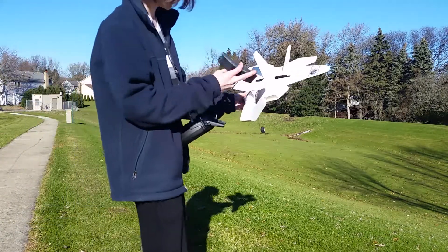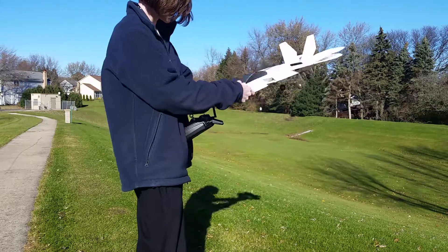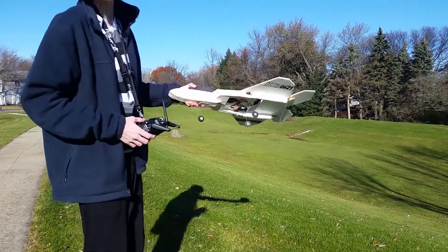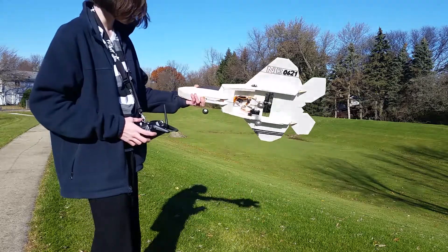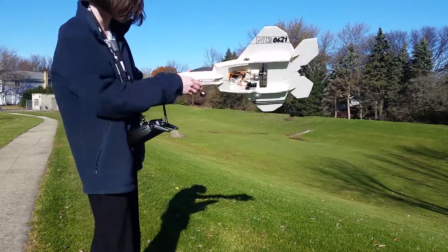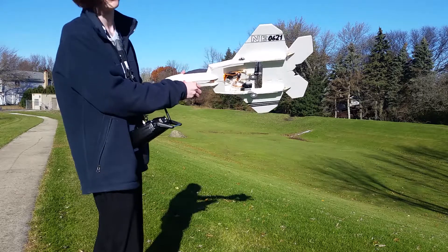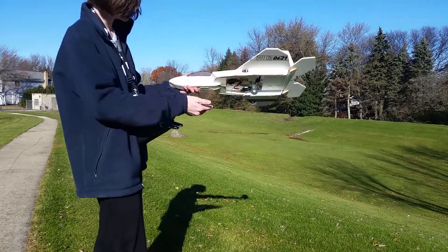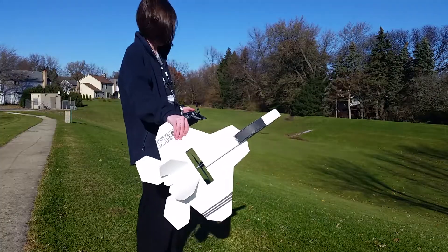I've got the F-22 out here with the retractable landing gear, and I'm going to do some test flights. The first couple of flights I'm going to do are just flying around with the gear down and up and belly landing, just trying to get a feel of how it performs with the gear down and the gear up. We're going to start with the gear up.